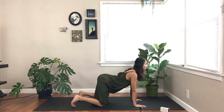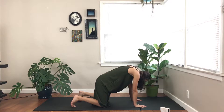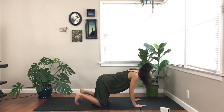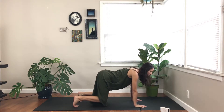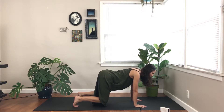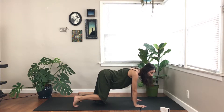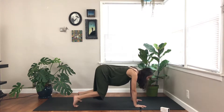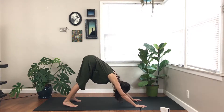Connecting your breath to your movement. Tuck your toes, inhale, lift your knees off the ground. Three full cycles of breath here, connecting with your center, your core, your abdomen. One more deep breath, and exhale out. Send your hips high for downward facing dog.